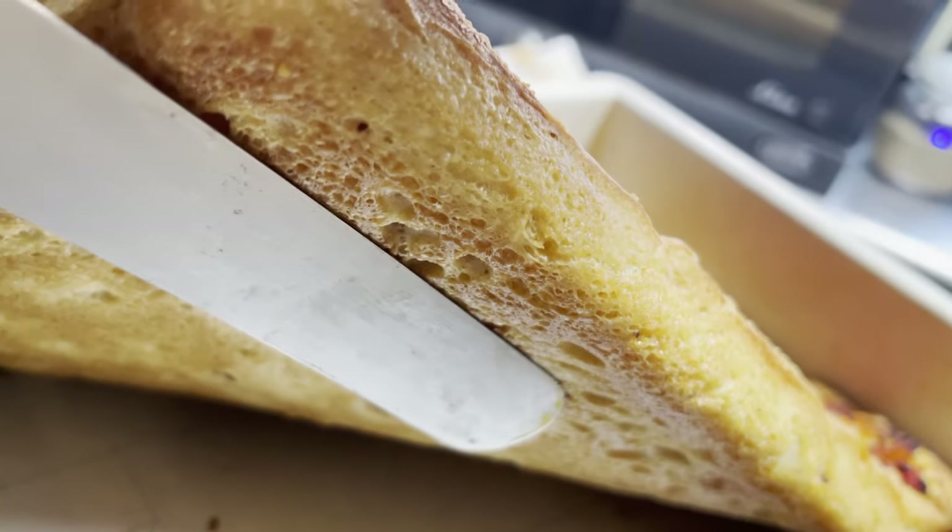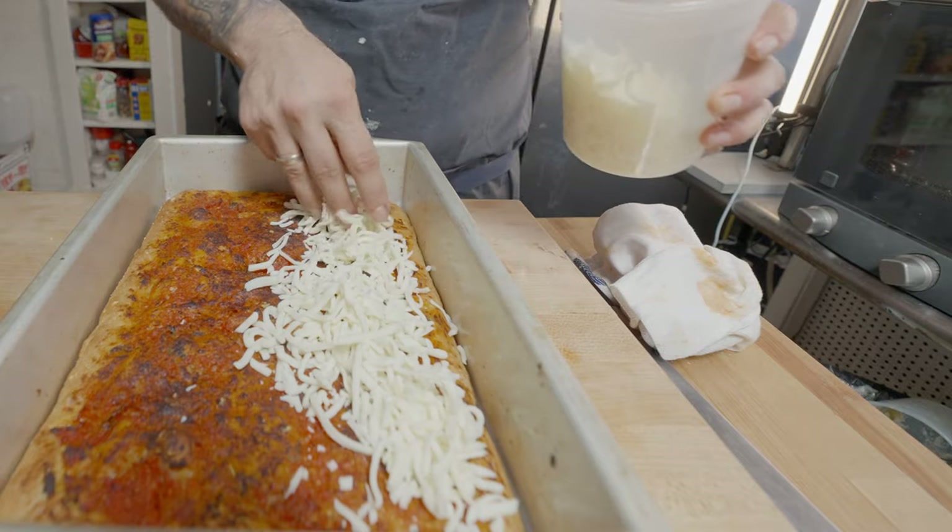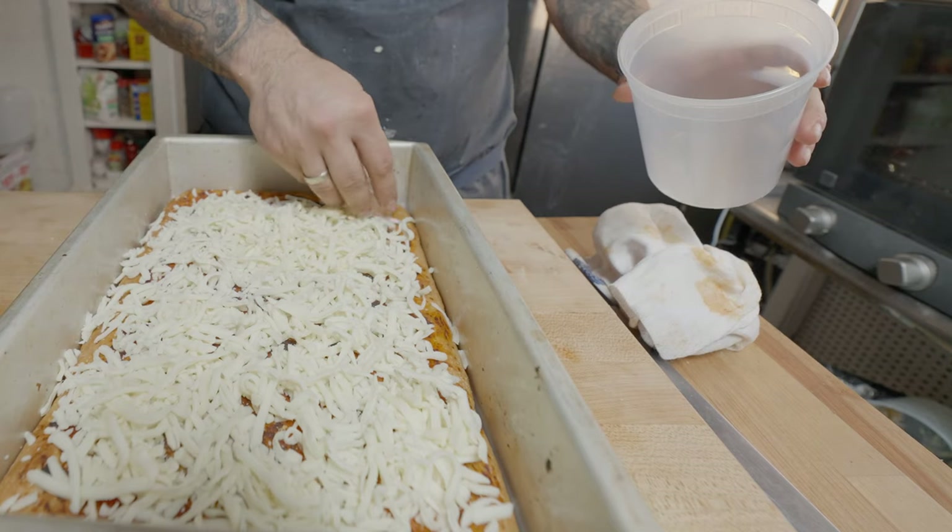The sauce should be starting to brown a little bit — that's fine. Throw on a hefty layer of mozzarella cheese to get that beautiful pull, then back into the oven for about five minutes. Now it's time to eat.